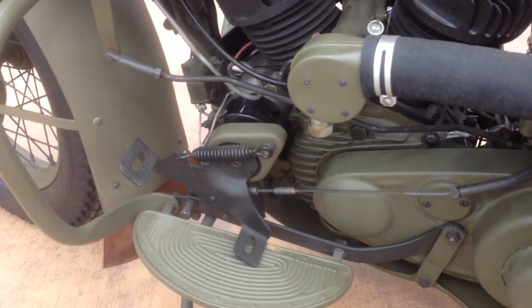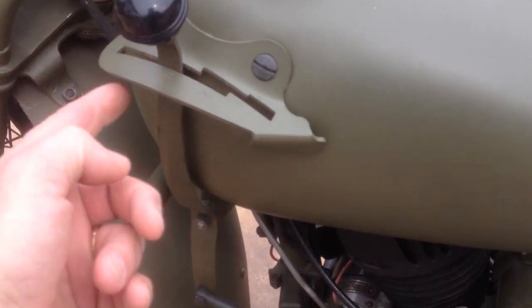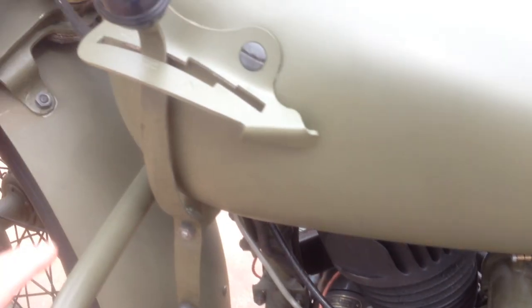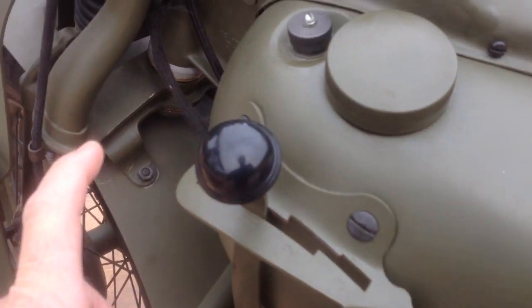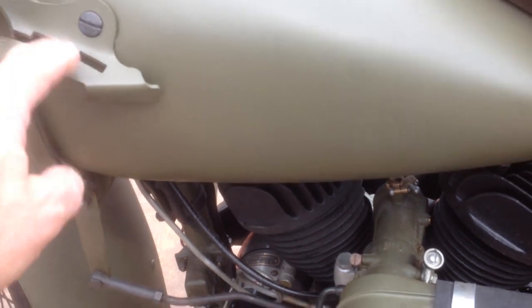I'm going to go ahead and walk you through the steps. Basically, you have up on your gas tank your shift gate with your shift arm that goes back to the transmission. On some bikes, first is back here, but on the WLA, first is up front. So first, neutral, second, third.